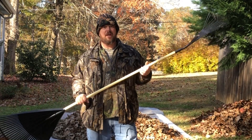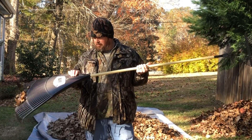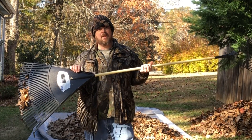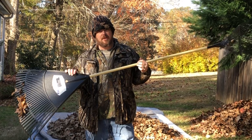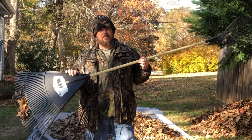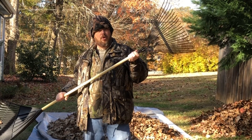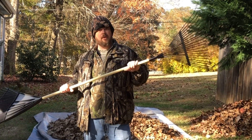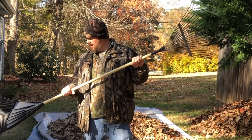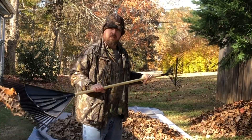Hey, welcome back. Van here. I got a great video for you today to save you some time and money. I had this Blue Hawk leaf rake that couldn't keep a handle in it — no matter how many handles I bought at Lowe's, the things would break. But I had this yard rake that had a good handle on it, had it for a long time. So I thought, why not combine the two? And look at this.